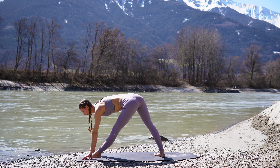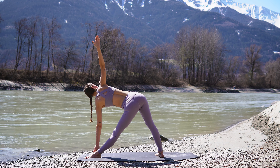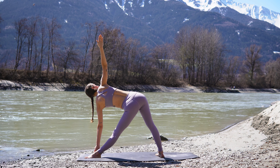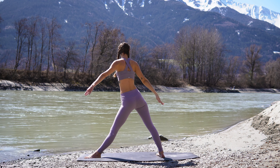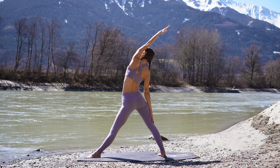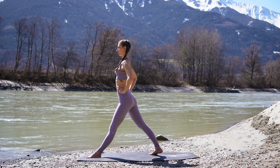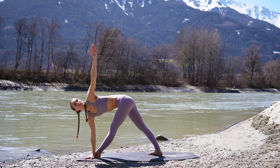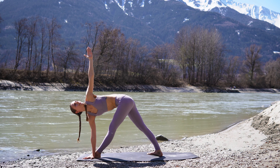Breathe deeply here. Look down or towards your right hand. On your next inhale, come all the way up. Reverse your triangle. Reach the left arm up and over to the back side of your mat. And lower the arm down. Bring the right hip forward, the left hip back. Inhale, extend your arms to the side. Keep your shoulders relaxed. And then bring the right hand down to the ground. Reach the left arm up and look to your left hand. Revolved triangle pose.